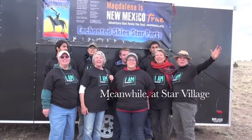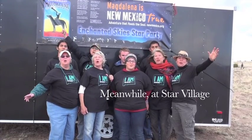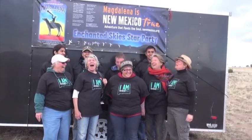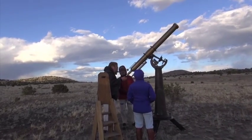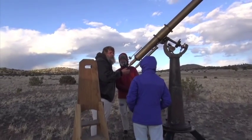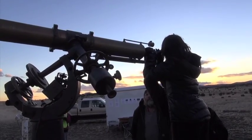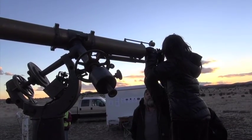Magdalena Sparks is New Mexico true! Modern eyepieces do give a wider field of view, and generally nicer. At the top of the ridge — yeah, I see a little bit just down most of the way.